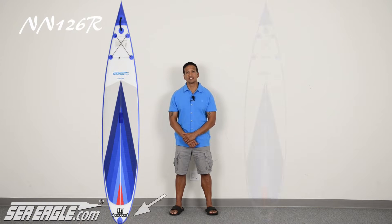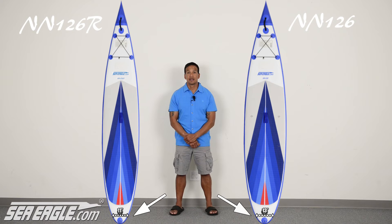You'll also notice that the Racer has a pointed pintail versus its sister's rounded pintail. This results in the board's immediate response, allowing the rider to control the board with finer movements.